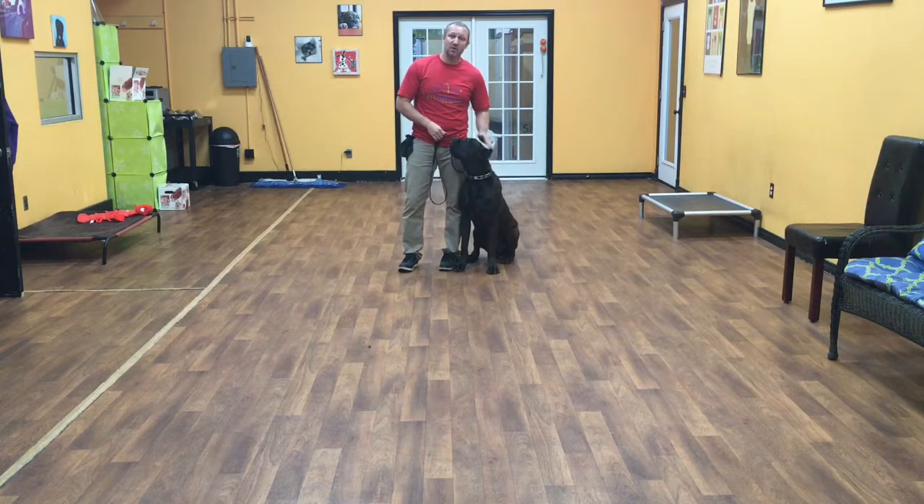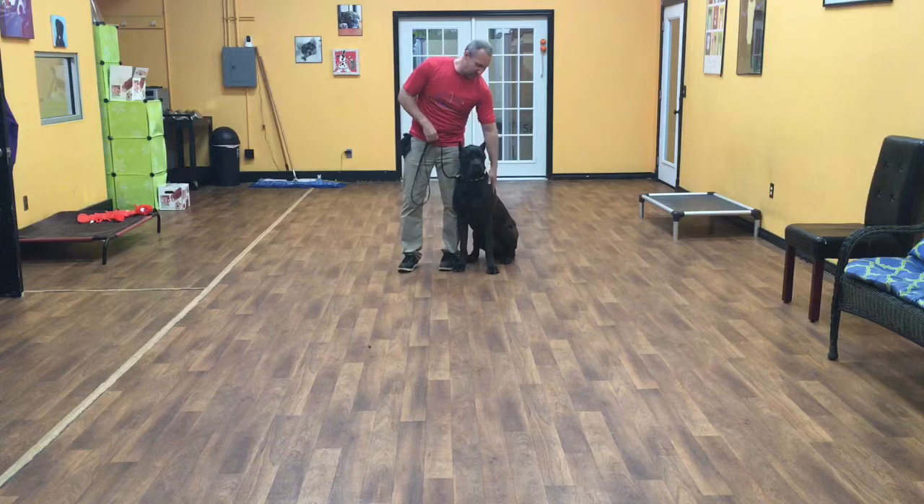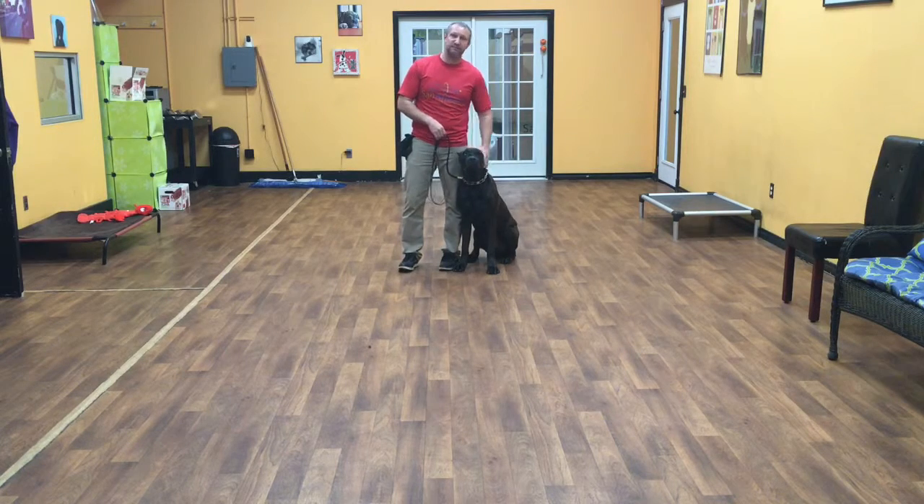Hello, my name is Jonathan. I'm here with Zemo, a Cane Corso pup, and he's under a year. Today we're going to show you what he's learned so far on his first week of training.